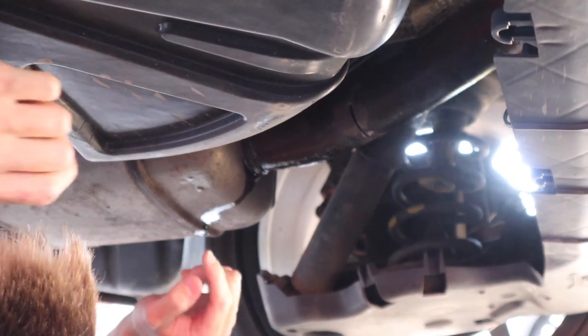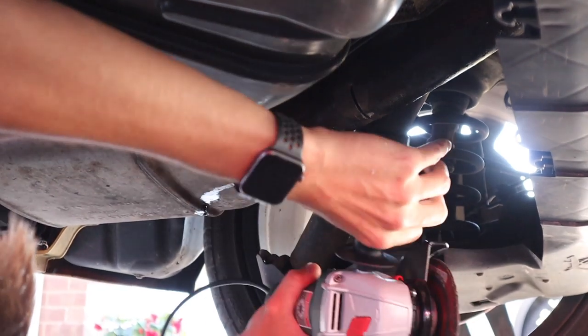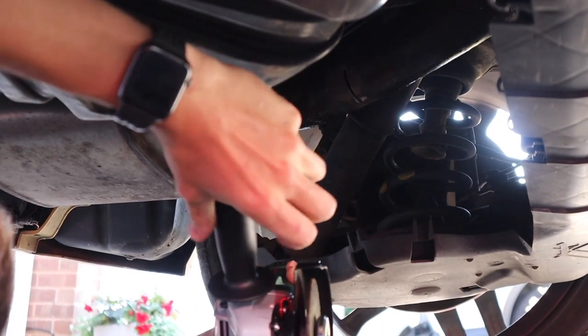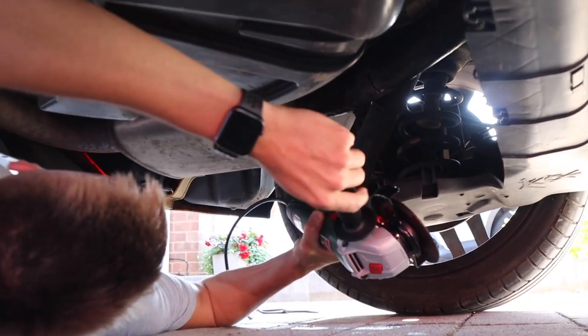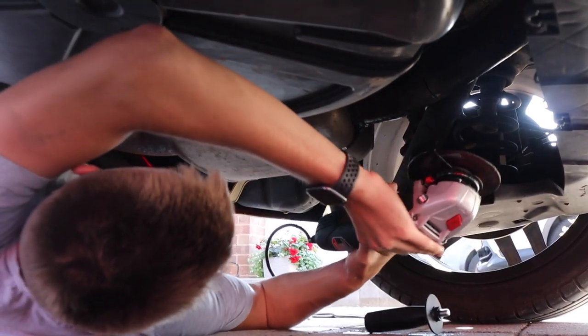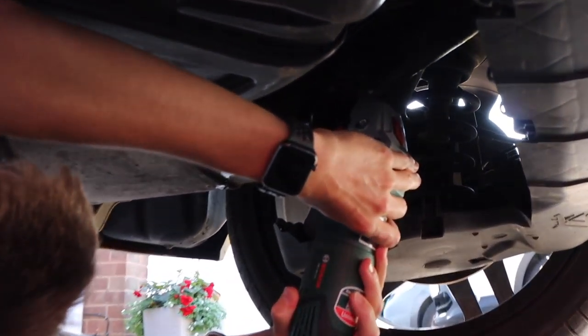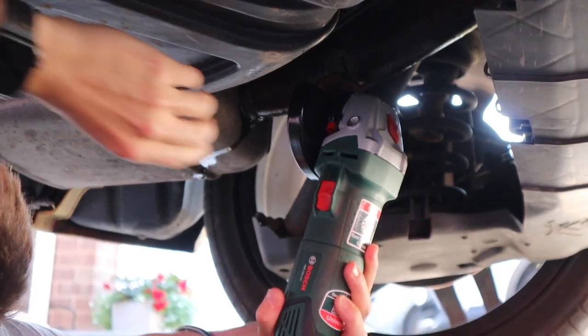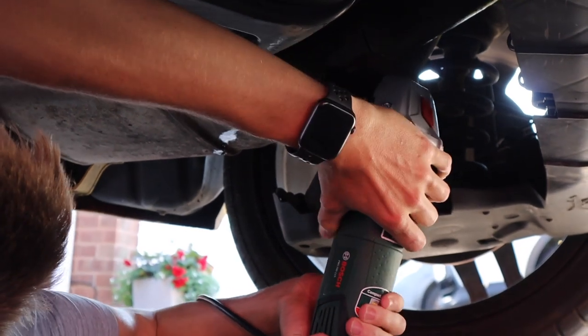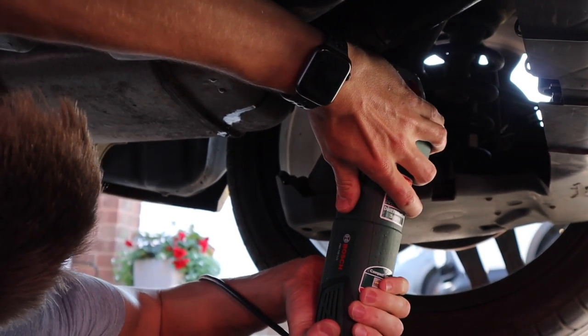The cutting disc is spinning off - I think the cutting disc is too long. You could take that guard off if you want, but I don't think that's going to help much. This is not working, this is rubbish.